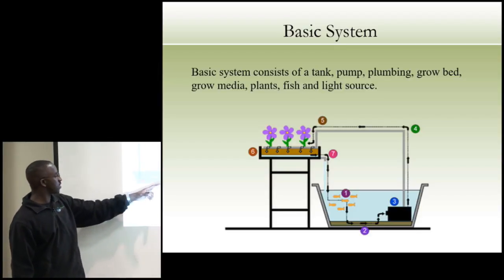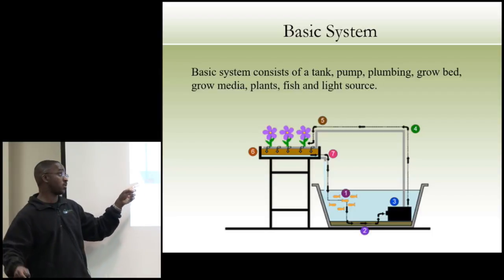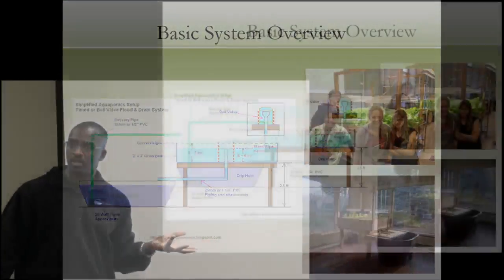A basic system overview: a hundred-gallon tank, a small wattage pump — very important when we're in places without reliable power, like our solar-only locations such as where I'll be in Haiti. We use a flood-and-drain system: water floods to a six-, seven-, or eight-inch level, a drain in the middle with a PVC bell creates a bell siphon, which sucks the water back into the tank. That's how we get away with one pump — we pump once and let gravity do the rest. We're talking about pumps that do 150 to 200 gallons per hour.